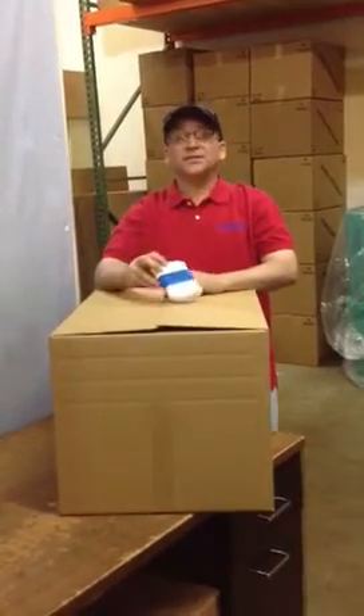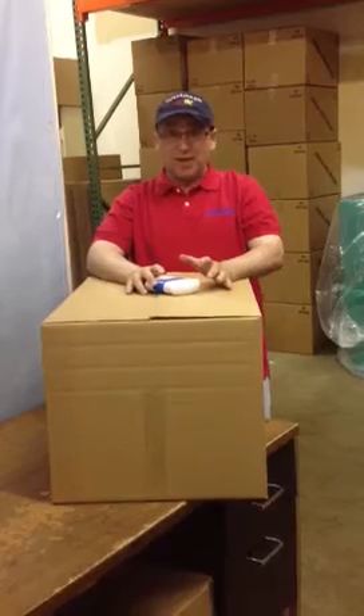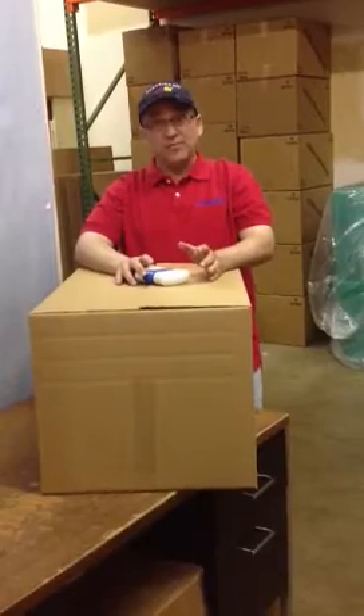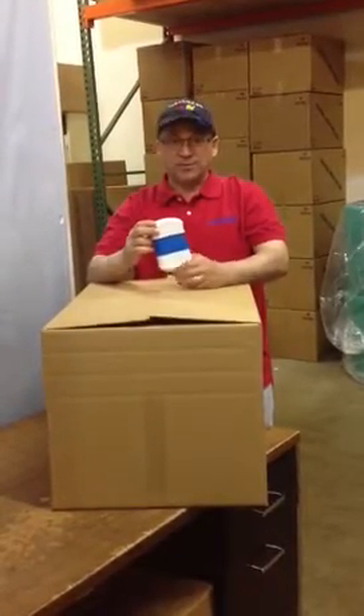Have you ever found yourself in a situation where you've put so much stuff inside of a box and by the time you're done packing it up it was either too heavy or too awkward to carry, and you wish it had handles on the sides just like a moving box? Well that's exactly what the BoxBuddy was designed to do — put handles on the sides of the box so it's easier for you to carry, and I want to show you how it works.